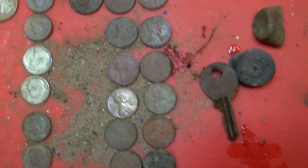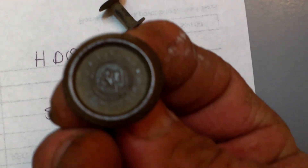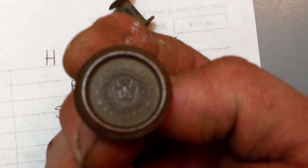Best of luck on all your hunts - take care and happy hunting. I'll give you guys a close-up of those finds again. I'm real happy with those. Let me turn that over and show the old rivet - see if I can get it closer up. There we go.